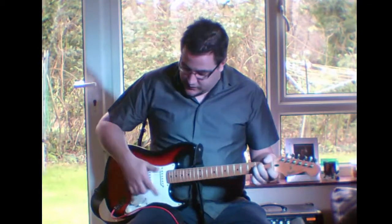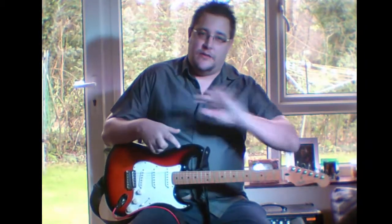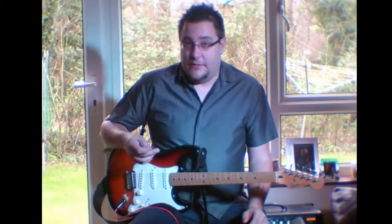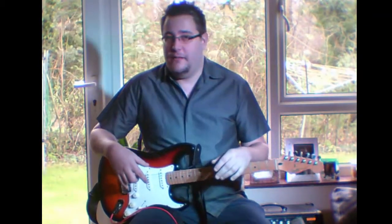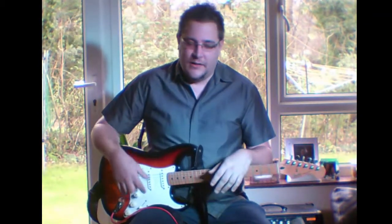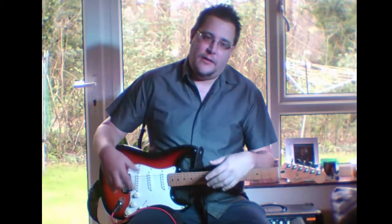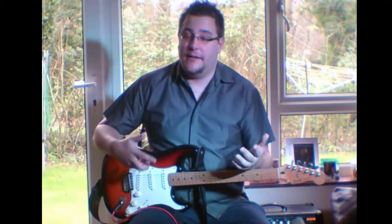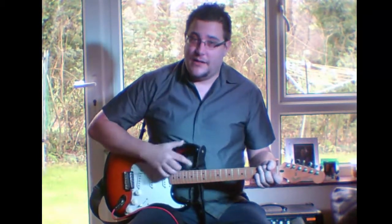The rig I'm using is a Fender Strat '98 Mexican, straight up lead into a Line 6 Spider 4 combo with no effects on it — straight clean everything. And that's exactly what you should do. The number one way to test a guitar is to test its clean sound. If you go in and put loads of distortion, reverb, chorus, or wah on it, you're not actually going to hear how good your guitar is, especially if you're buying at the cheaper end of the scale.